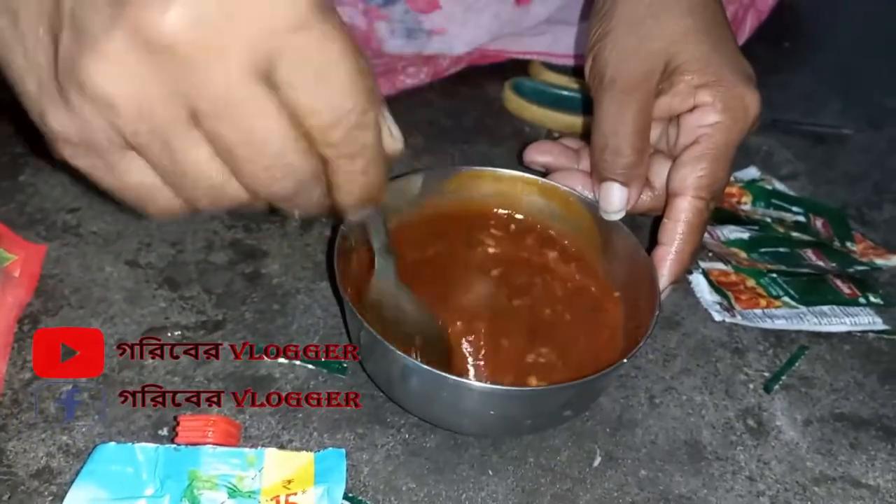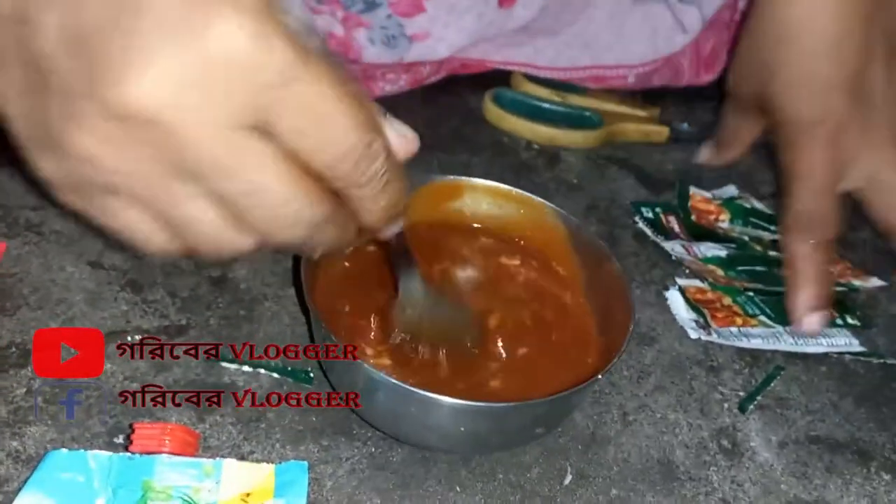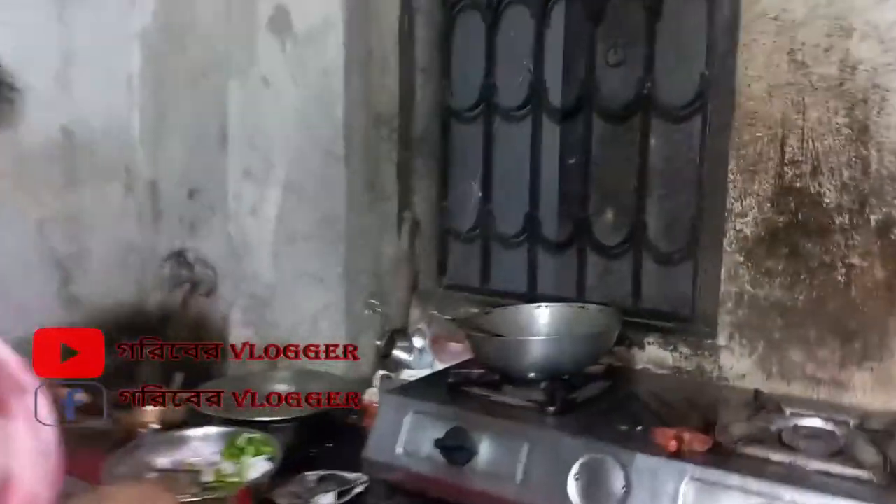This is the tomato sauce. We are going to cook this in the next process.